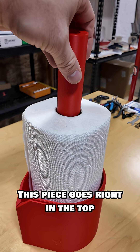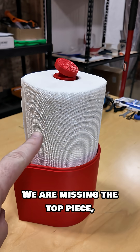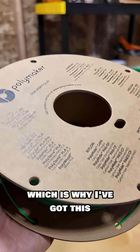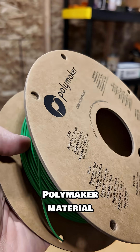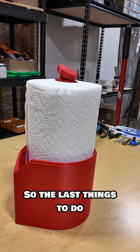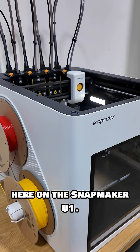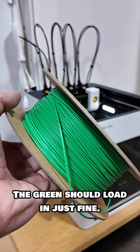This piece goes right in the top, and then this screws into the top. We are missing the top piece, which is why I've got this Polymaker material, because it's going to be red and green — how festive! So the last things to do are to print that top in this green; we'll get it over here on the Snapmaker U1. The green should load in just fine.